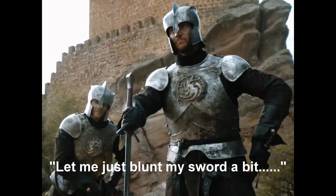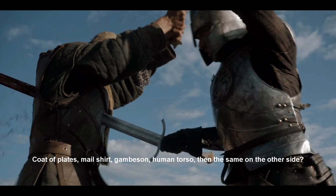And particularly when it's stony, sandy ground, this is not a good thing to do with a sword. It bluntens the tip, bluntens part of the edges, and makes your sword less effective. And I also complained about the fact that the sword pierced straight through what appears to be a coat of plates — that is steel plates riveted on the inside of a leather garment.